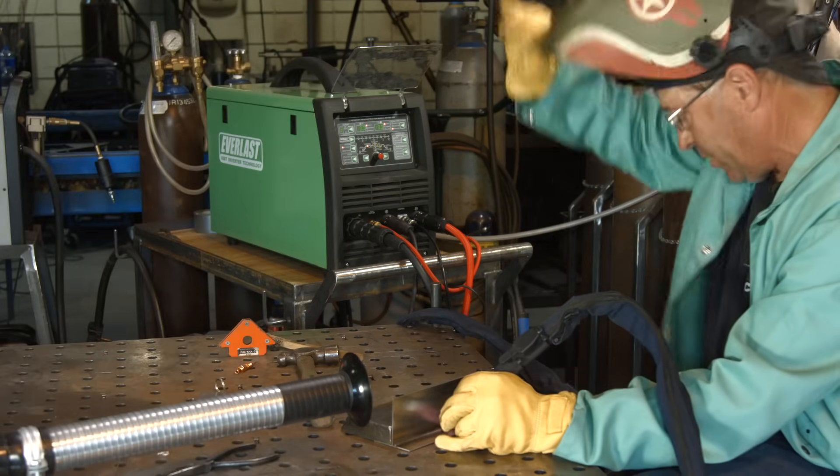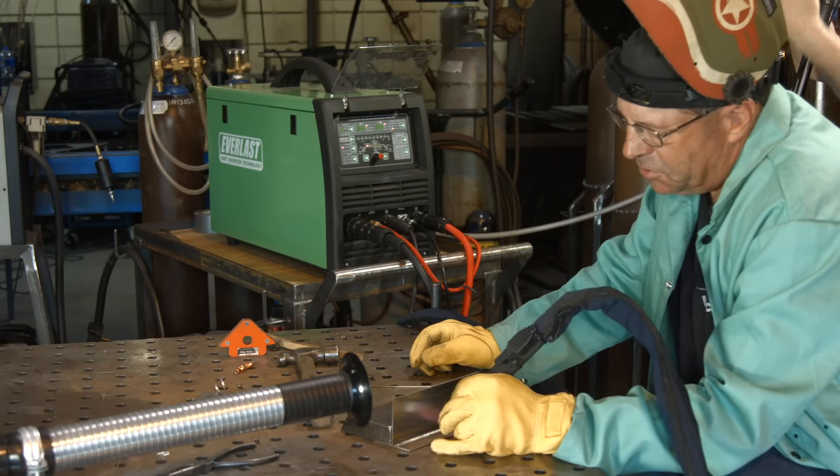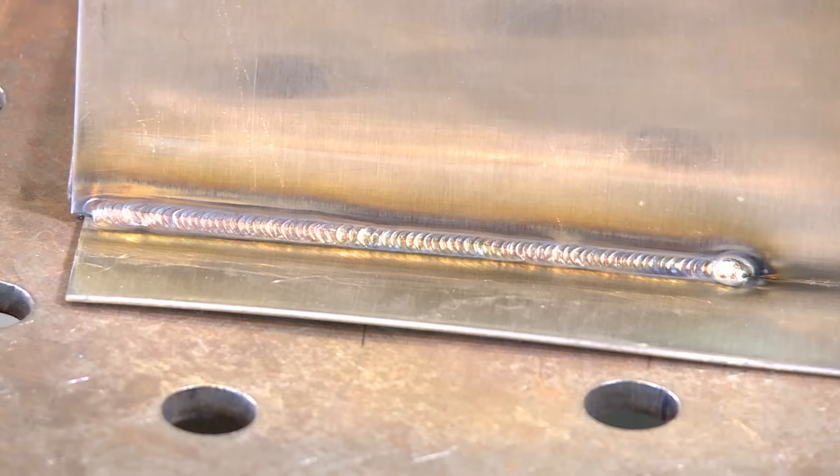I did a little slip there trying to get myself repositioned with my wrist. Time to resharpen. We can show you what we've got so far.